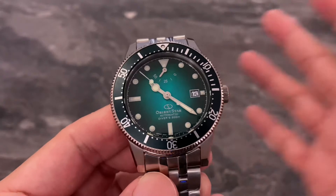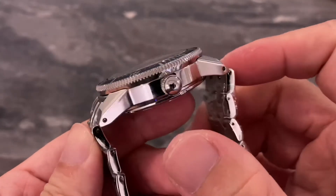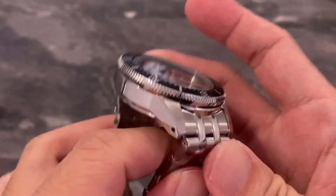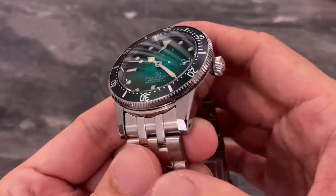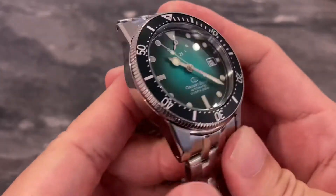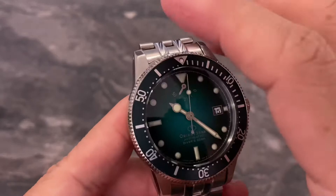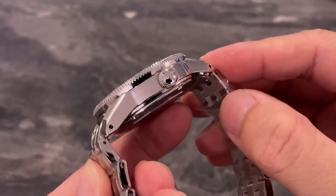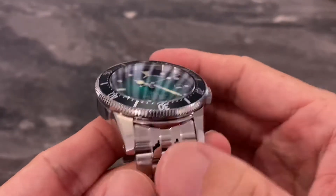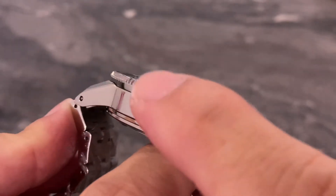Moving on to the case design and build quality of the Orient Star Diver 1964. We've got a multi-faceted case and the attention to detail is there — you can really feel this is a slightly higher range watch from Orient. Close to 90% of the watch case is polished. We've only got two parts on the lugs that are vertically brushed, leaving the rest polished. We've got nice chamfers and bevels all around, and even the polishing under the bezel, the coin edge, is done very well.